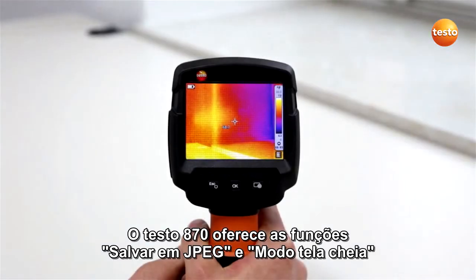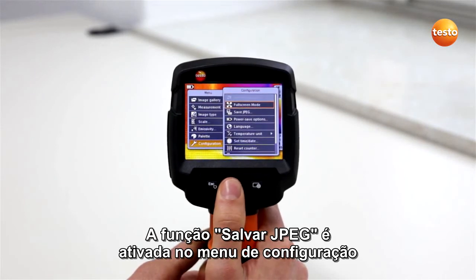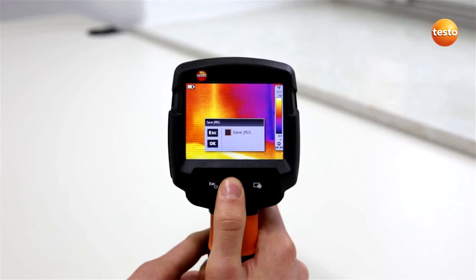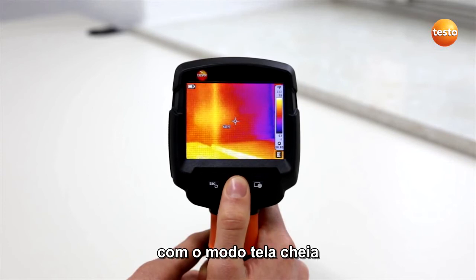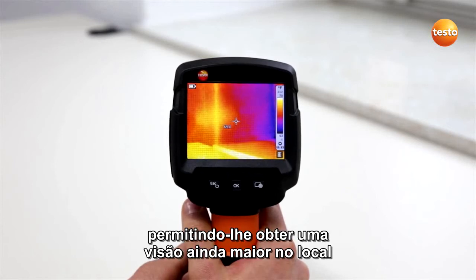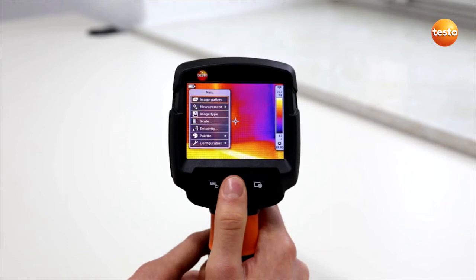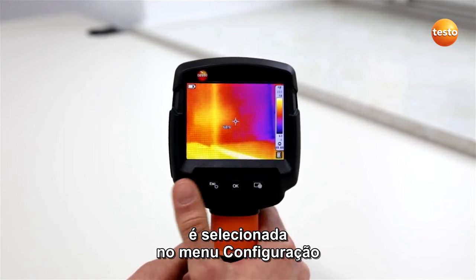The Testo 870 also offers the save JPEG and full screen mode functions. The save JPEG function is activated in the configuration menu. When saving a thermal image, this function also saves it in JPEG format. With the full screen mode, you can hide the scale superimposed at the right-hand edge of the display, allowing you to obtain an even larger overview on-site. The full screen mode function is selected in the menu under Configuration.